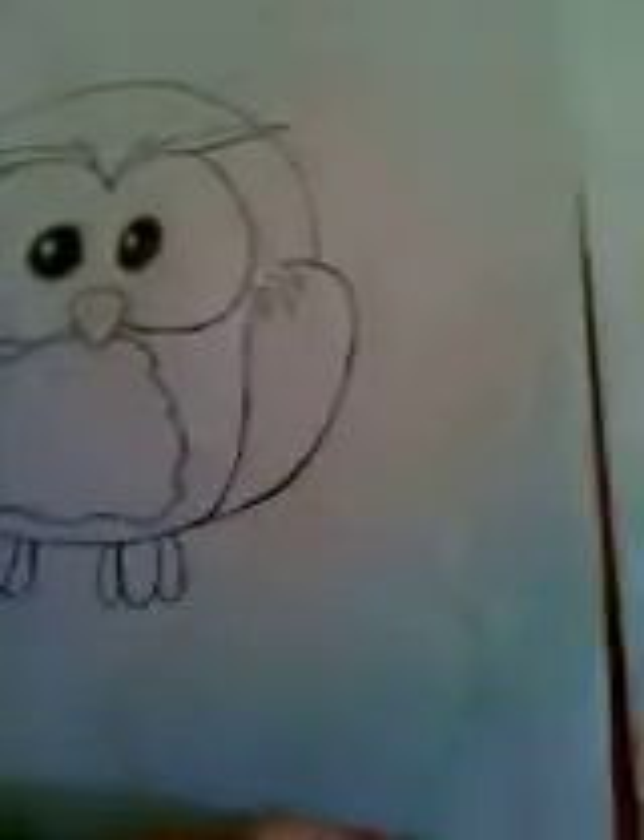I'm going to show you how to draw with 17 and a Snyder, and today we're going to draw this owl. I love this owl. So let's get it started.